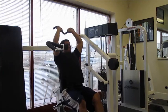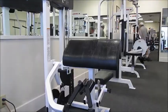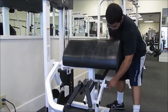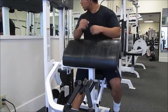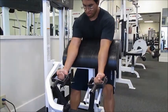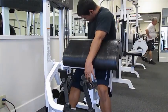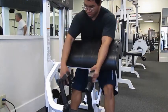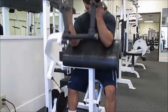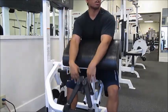For triceps I did tricep extensions. I like doing these because they're not as painful as skull crushers on my wrists, and they're just as effective. I'd rather do weighted dips, but we don't have anything to do that on or a belt to attach weights to. I went pretty light on these — I think I just used 60 pounds, which isn't too heavy.